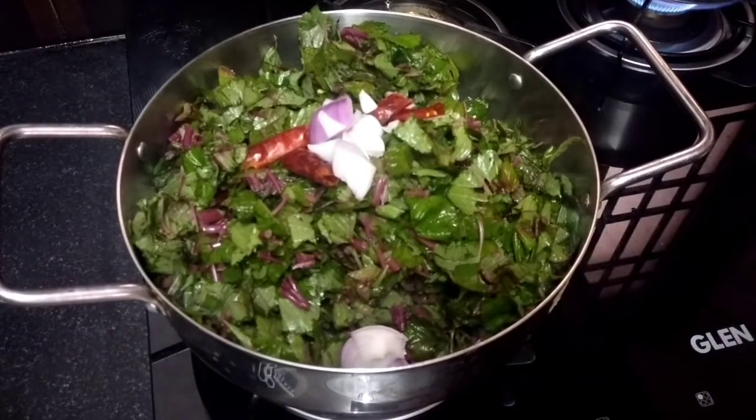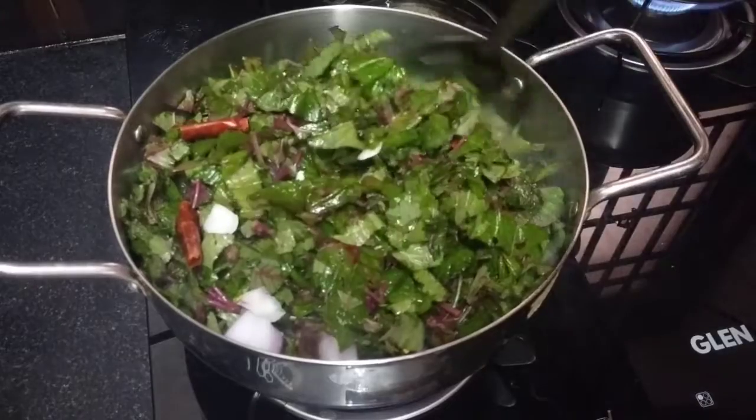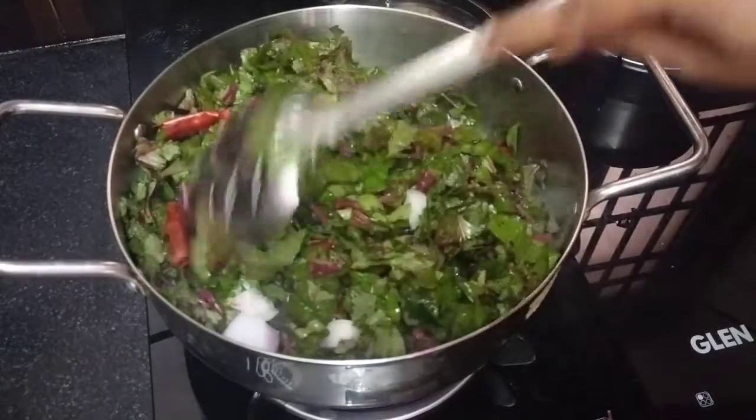We are going to cut two pieces in the pan. Cut the pan and prepare it.